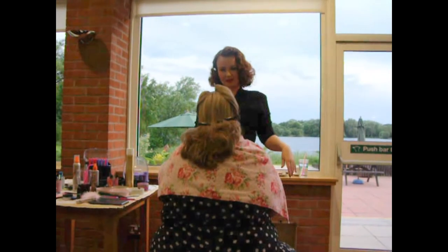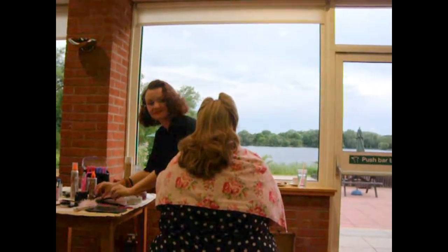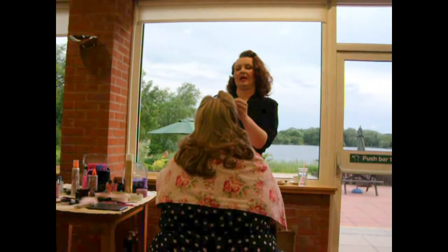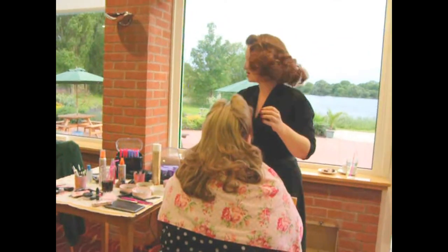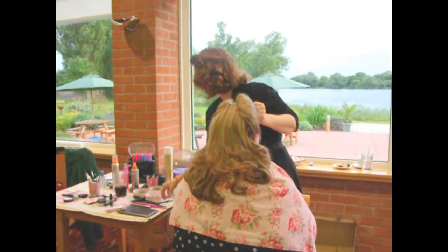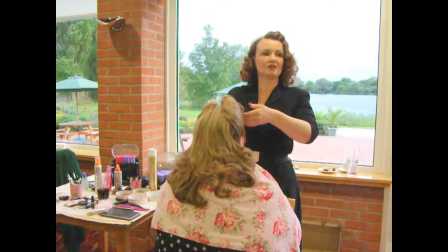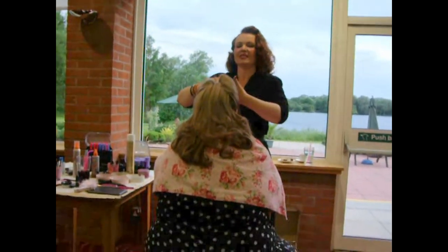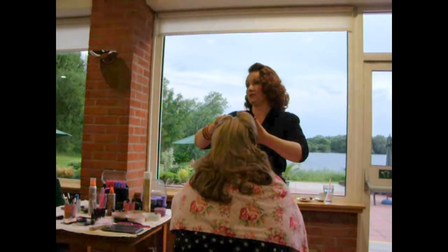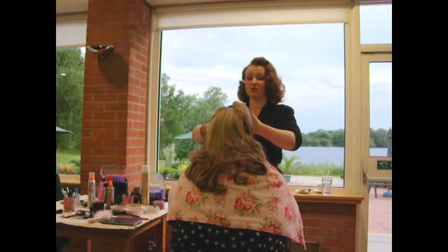There we go. Let's take those out. And because this lady has a fringe, I've just done a little curl on the fringe as well. This was done with the curling tongs — so if you've got any little bits, curling tongs are good for that. But trying to do your whole hair with a curling tong is virtually impossible on yourself, unless you have very steady hands, because you're going to burn yourself.